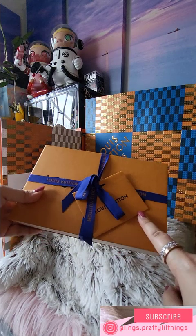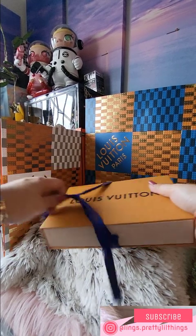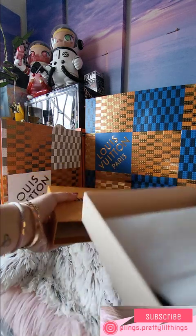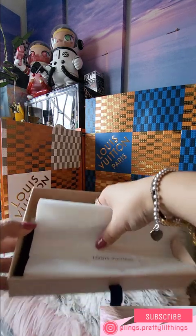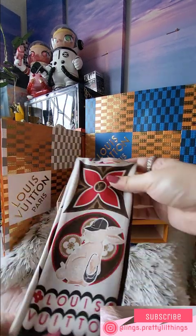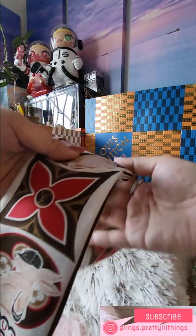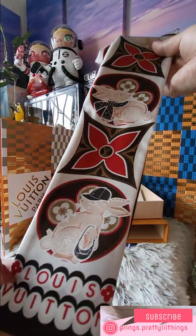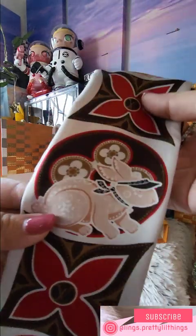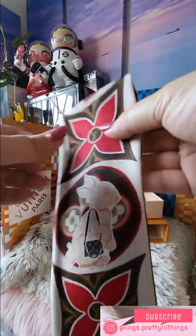I actually got this when they didn't even have the holiday packaging yet — I believe I got this on Halloween, October 30th, when I saw LV come out with the bandeau. If you followed me previously, I did a vlog in LV showing this bandeau that is for CNY, Chinese New Year. Let me get a close-up so everyone can see — this is actually really beautiful and I'm really happy with this purchase.